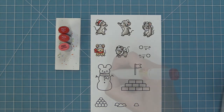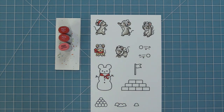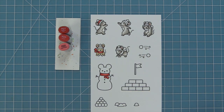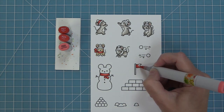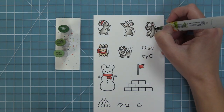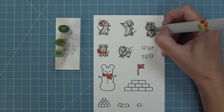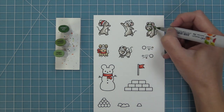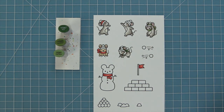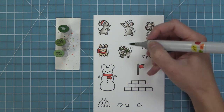You can use it to match the pattern paper you're using or whatever color scheme you're going for. Since I'm kind of in holiday mode I'm using some nice beautiful reds, and then here you can see that since I had my red markers out I went ahead and colored in everything I wanted to be red. Now I'm bringing in some greens to go with that traditional red and green color scheme, and you can see how cute it is to mix and match the two different greens and reds on the different mice.